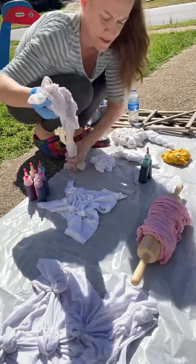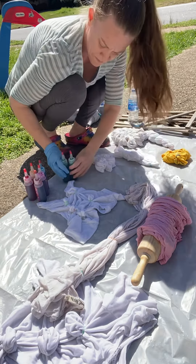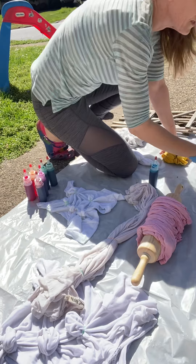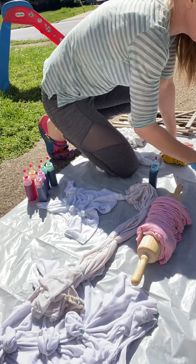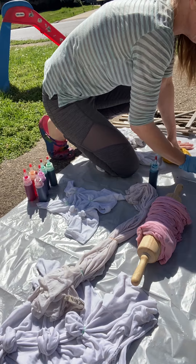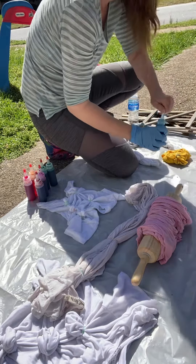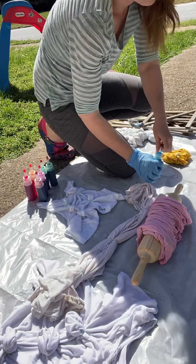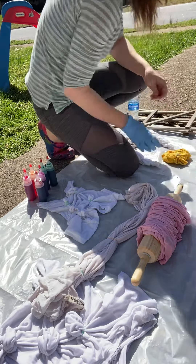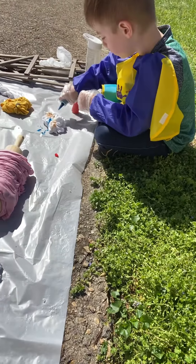Watch these. This one, then this tie-dye. Yep, get over there. Now get that one in the middle, just that little one. Now some blue. Now some blue in the middle. Blue. This is quite some blue.